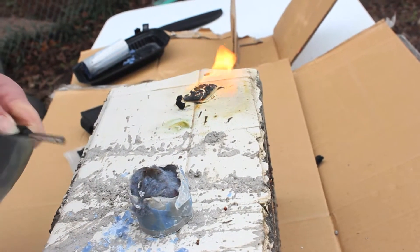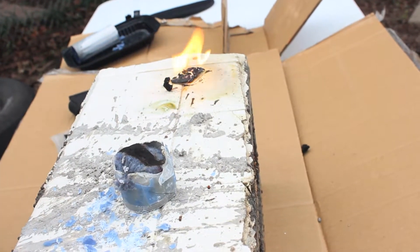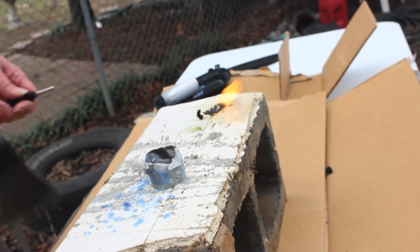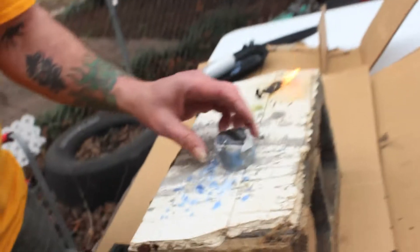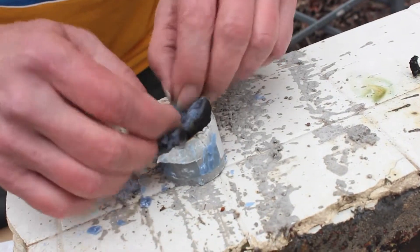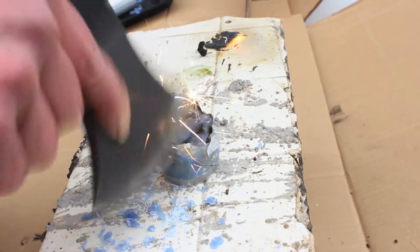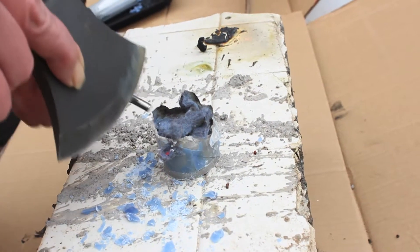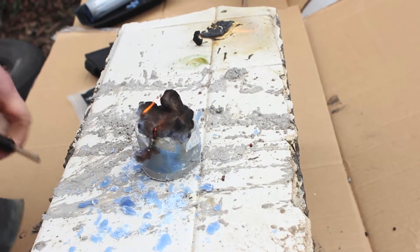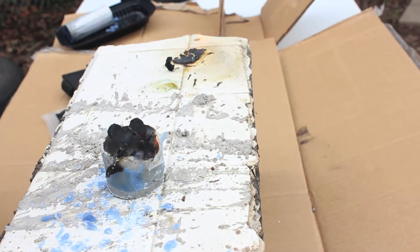There it goes! It only took about 15 or 30 tries. I don't think it's going anymore. There it goes. We're going to flip the lint up a little bit because it didn't really catch. Let's try some of that. I think it's going — look at that. It's still going.